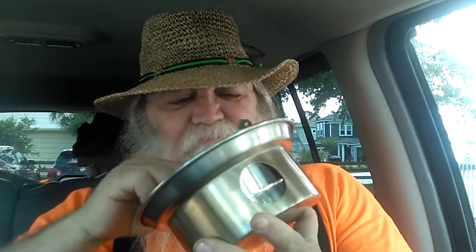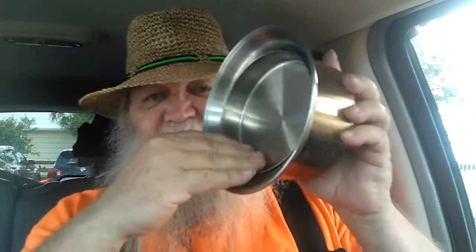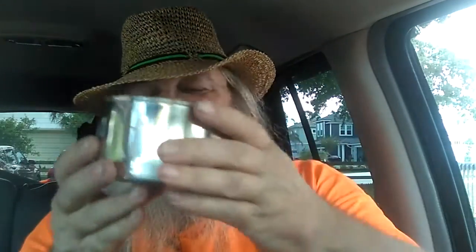I stopped at a yard sale and picked this stuff up for two bucks. It's not a set, but it is a burner type dish. This fits down inside of it. I think this is actually a lid to something, but it's stainless steel, and it fits right down inside of there. Then there is this container — this lid thing doesn't fit on it, it's way too big, but that's okay. There is also this little handle; it probably doesn't go to this, but that's okay.